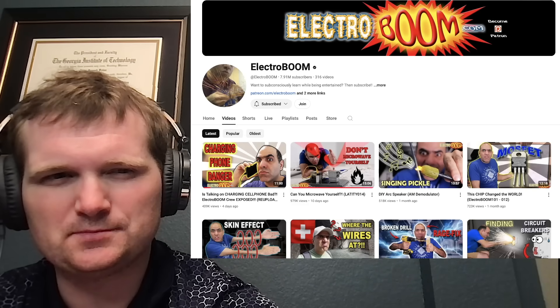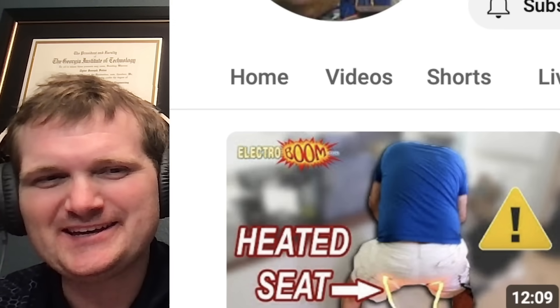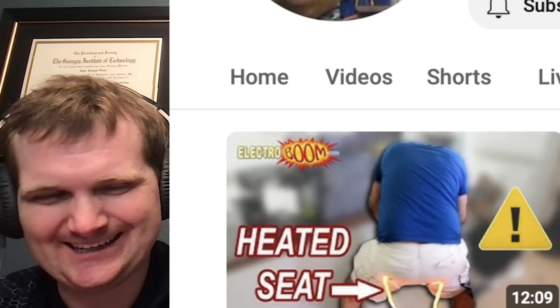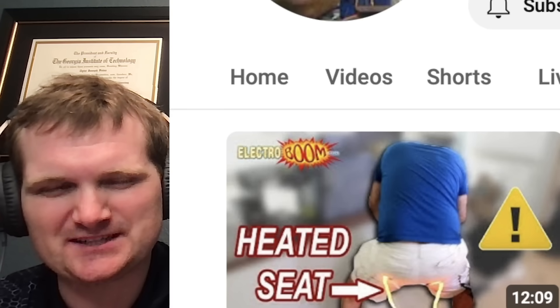Today we're going to be looking at another one of ElectroBoom's videos, specifically making a heated seat. And he's just exposed like that - wouldn't recommend putting this in a nuclear plant's control room. For those of you who don't know me, I'm Tyler Fulce. I'm a nuclear engineer with a little over 10 years of experience in the commercial nuclear power industry, from engineering operations to emergency response. I don't claim to know everything there is about nuclear, but I can certainly share some knowledge.